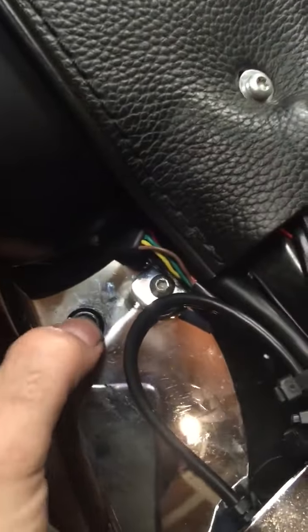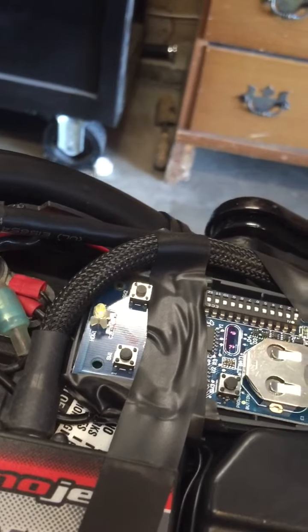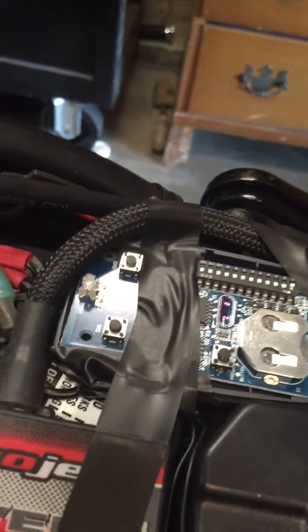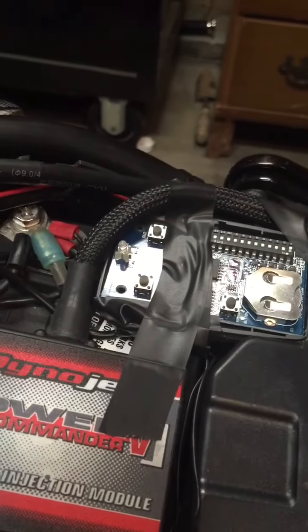Anytime I'm riding up to the house now, all I'm going to do is push this button. As you can see, when I push the button the garage door opens and it blinks, then comes back down. So it's a pretty cool mod.